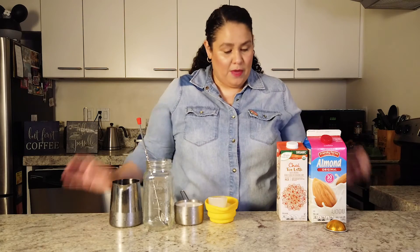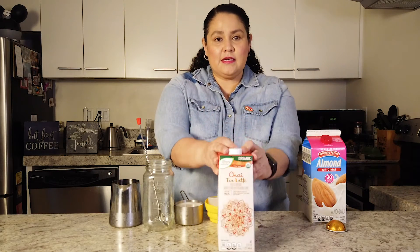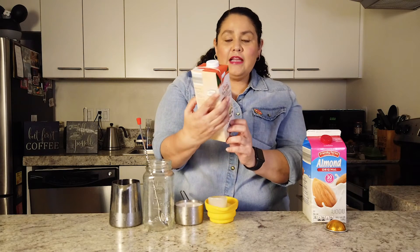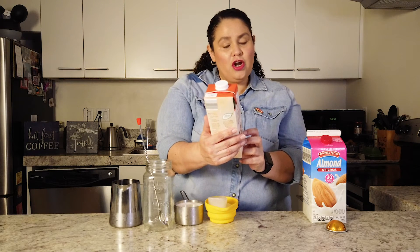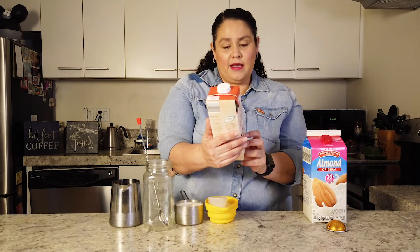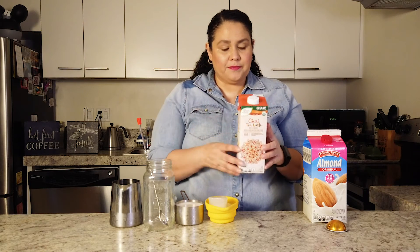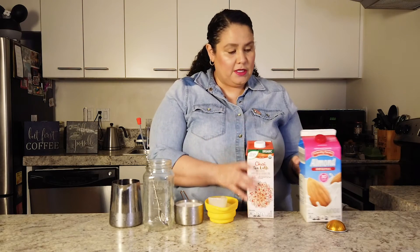So this is how you make it. You can obviously brew your own chai tea at home, or you can use a concentrate like I did. I bought this chai tea latte concentrate — I found it at one of my favorite stores, Aldi. It's basically a black tea concentrate that is a rich blend of black tea, ginger, cardamom, clove, anise, and nutmeg, which are lovely spices that I love. You can use it hot or cold and it's very easy to make.